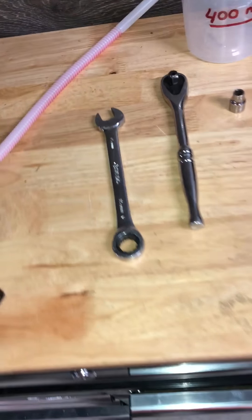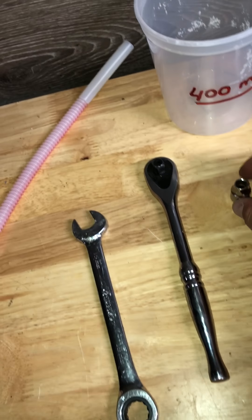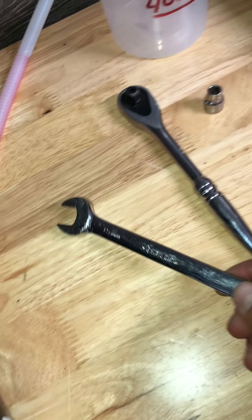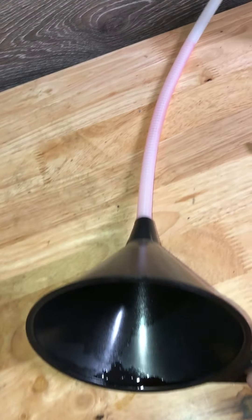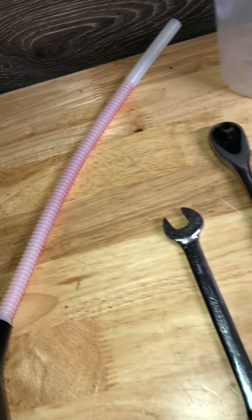Before you start, I'll show you what you need for changing oil. You need an allen wrench number eight, an eight millimeter socket, and a 15 millimeter funnel — and it helps to be longer like that because it's hard to reach in there.